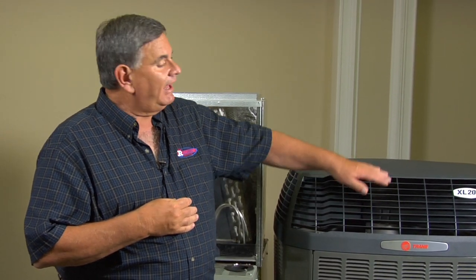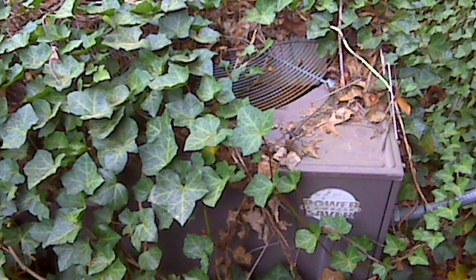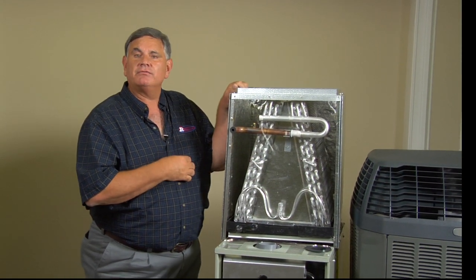It's very important that this unit not be covered up or have bushes go around it. It has to be completely clear, and most importantly, don't ever build anything — a deck or put any kind of enclosure over your air conditioner — it'll destroy it.